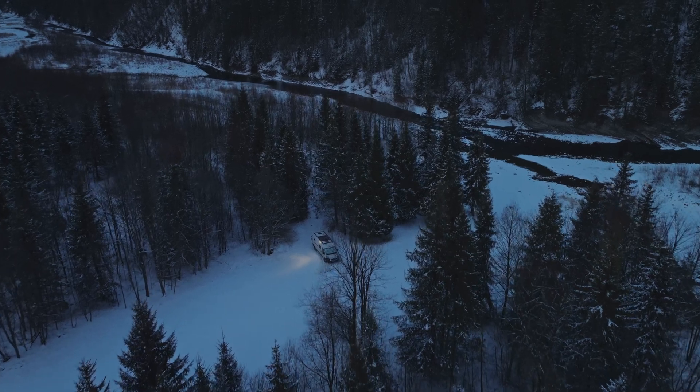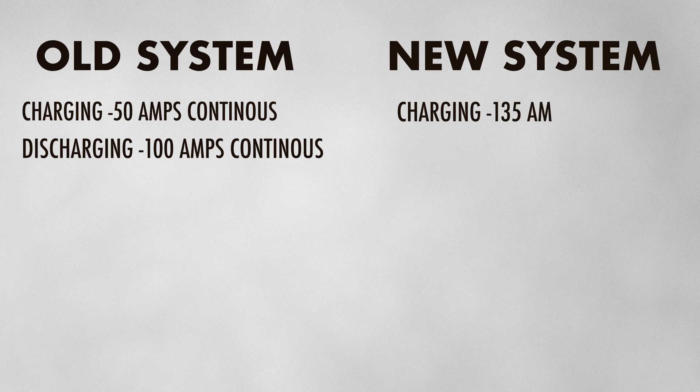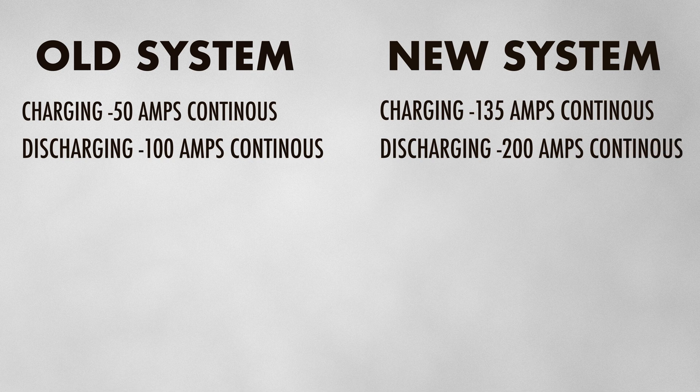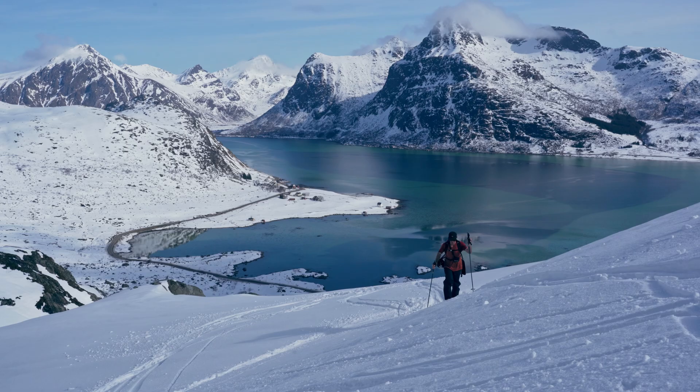But with our Superbee batteries, those worries are a thing of the past. Whether we're charging from solar, shore power, or while driving, the performance remains consistent. We can now have a maximum charge current of 135 amps into our batteries — well above what we'll ever generate — and a continuous discharge of 200 amps, which means those morning coffees are a lot easier as we can finally boil our kettle using the inverter. This level of reliability means we don't have to worry about losing power when off-grid for long periods.